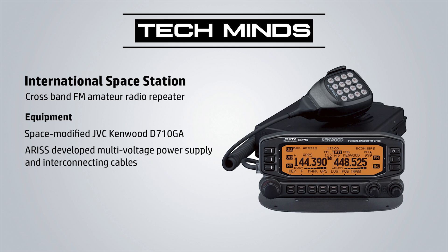The ARISS also developed and supplied a multi-voltage power supply and the interconnecting cables for the radio to be used on board the ISS. Interestingly, the hardware being used currently will also support APRS and SSTV in a later mission, bringing exciting new features and technologies for ham radio operators around the world.